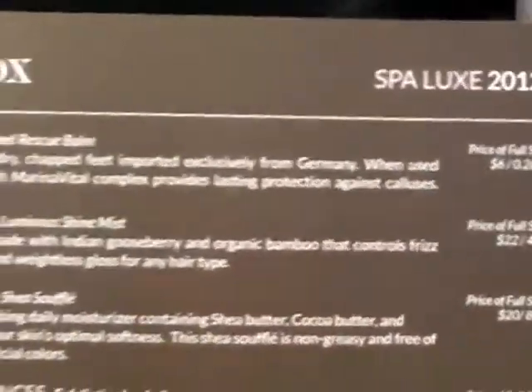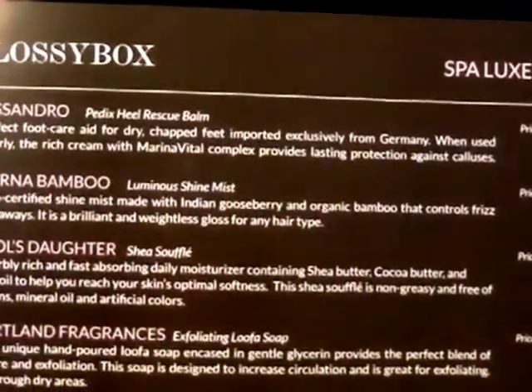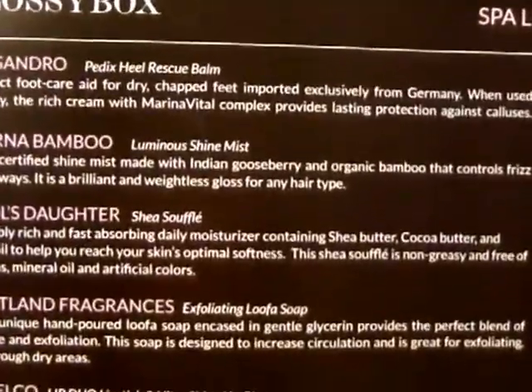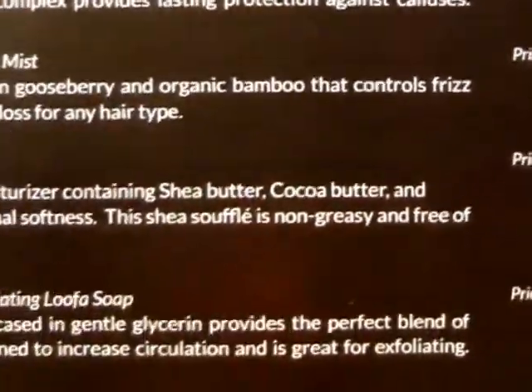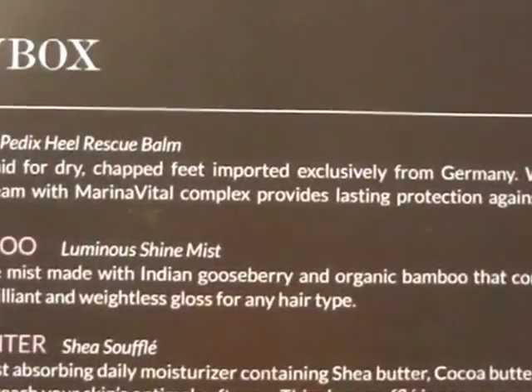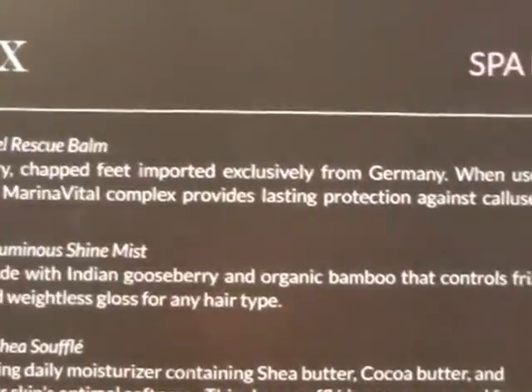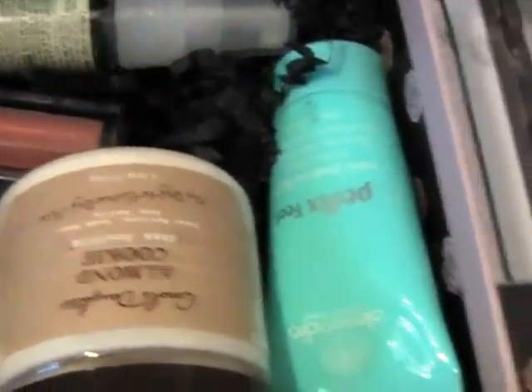When you open the box there is a content card that shows what's going to be in this box, and it shows the price of the full size. That'll be good later so you can make a comparison to see if it's actually a good overall value for twenty dollars for the box.